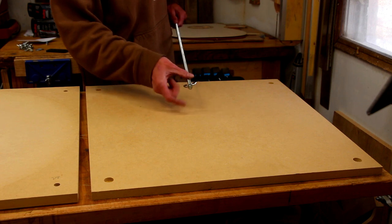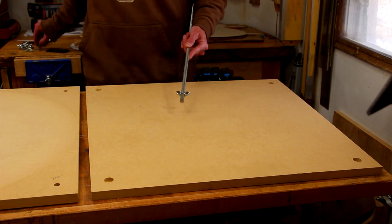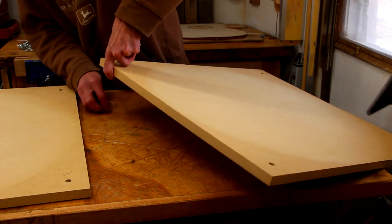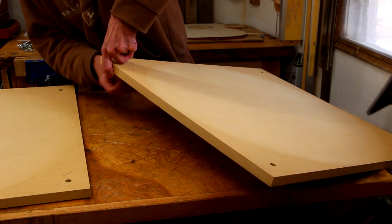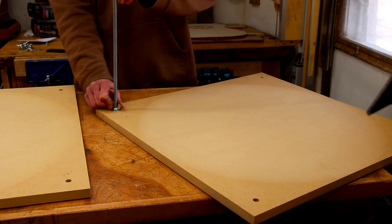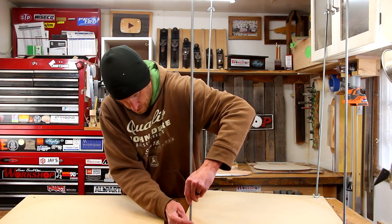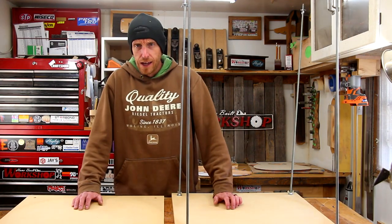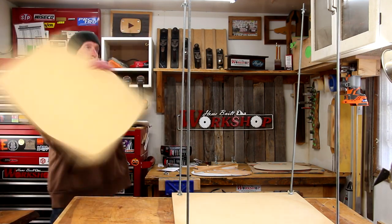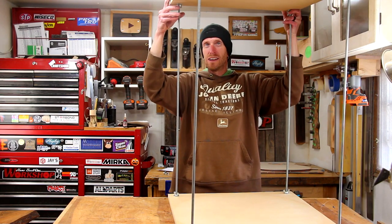To hold this contraption together, I'm using some threaded rod. I've got nuts on the outside edge of the MDF and I'm using wing nuts on the inside to be able to tighten it down. Now I've got to put this one on top — hey, that wasn't so bad.